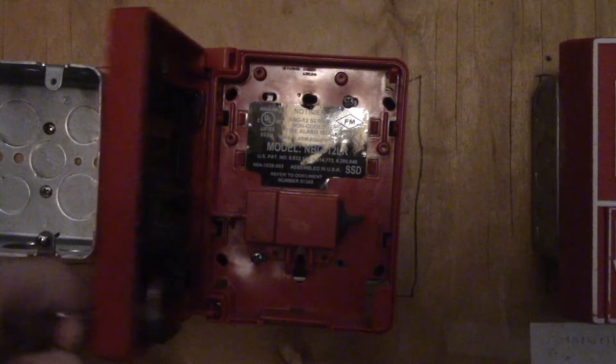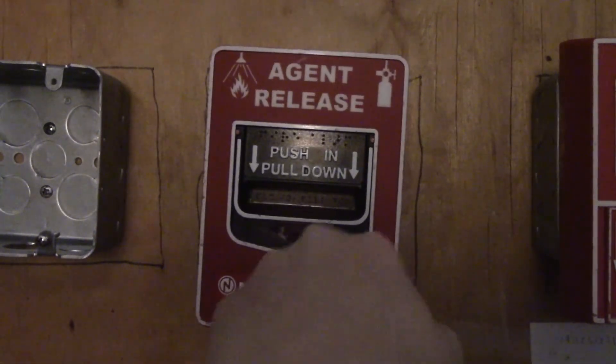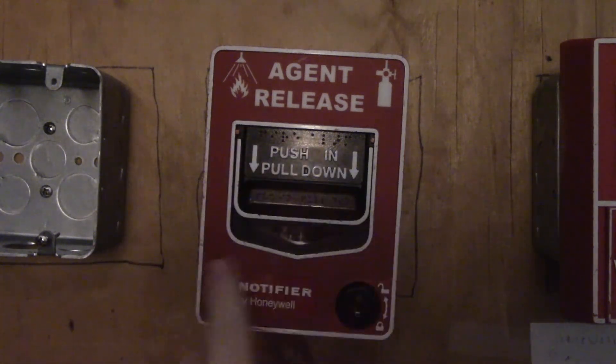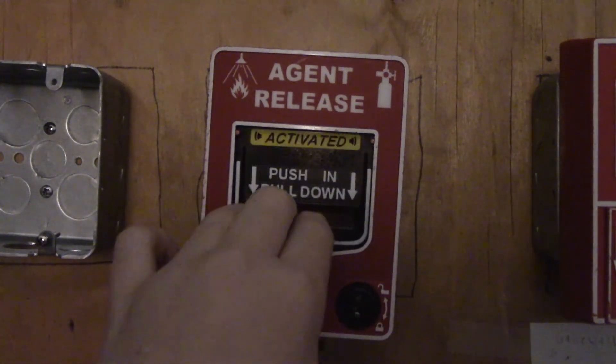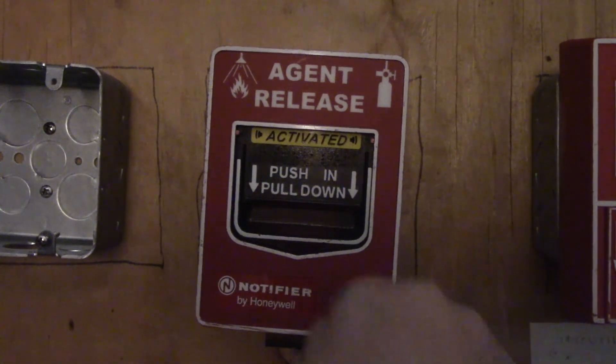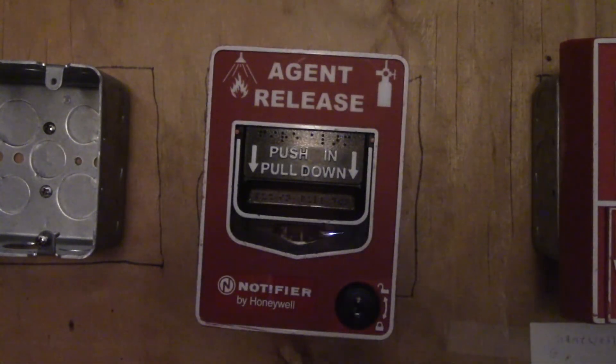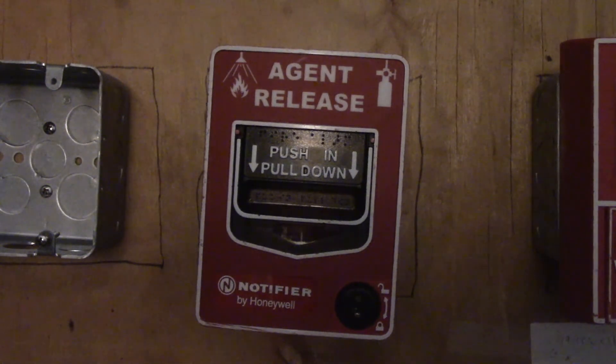I got this one from a fire alarm trade with RA Productions, so big thanks to them. That's my review on the Notifier MBG-12 LR. I hope you enjoyed this video — if you did, consider giving it a thumbs up. This is Wheelock Geek signing out.